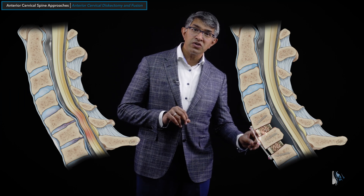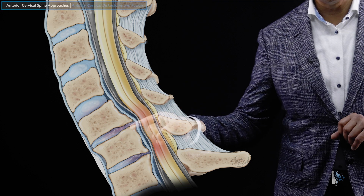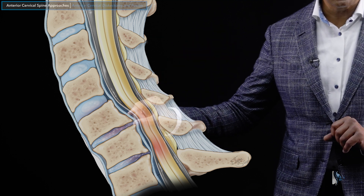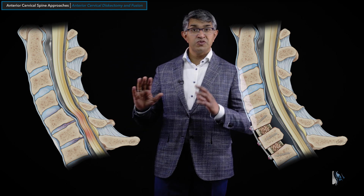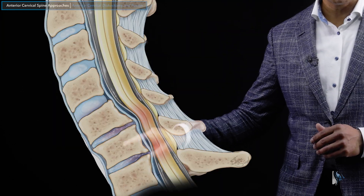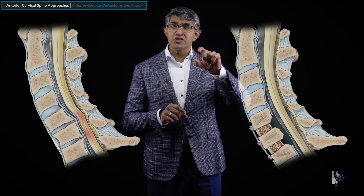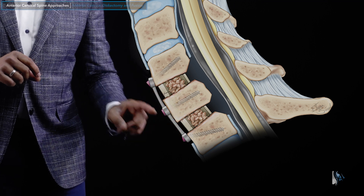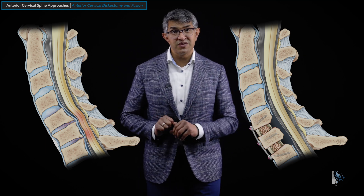You can also do a discectomy at two levels. This clinical scenario shows disc degeneration that's quite pronounced at C5-6 and C6-7. Because of the disc degeneration, there's been some height loss — the discs are not as tall anymore — and some bone spurs have formed. As a byproduct, this person has some kyphosis, where the spine leans forward at that level, which is pathologic and not normal alignment. When you go in and remove the discs at these two levels, in addition to taking the pressure off the spinal cord and nerves and removing bone spurs, you can also open up that space, distract the disc space, and restore disc height. Afterwards, you can see spacers at both levels and a plate on the front, with very nice restoration of lordosis — the normal curvature of the spine.